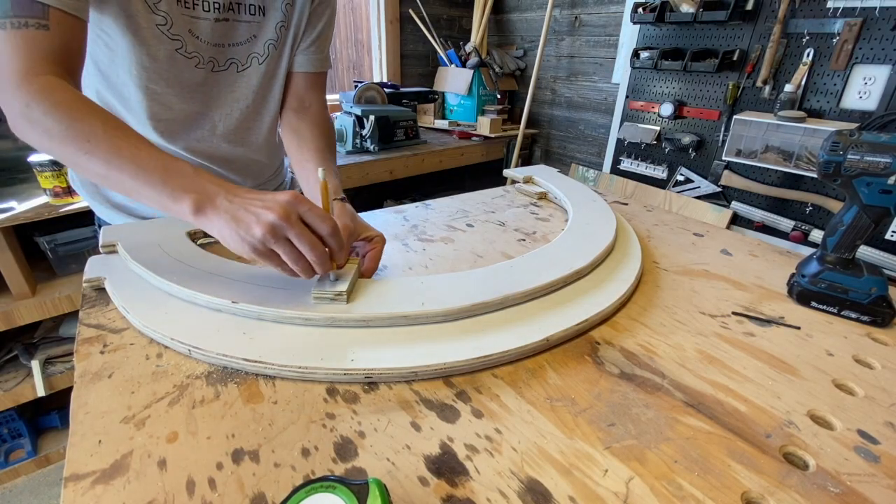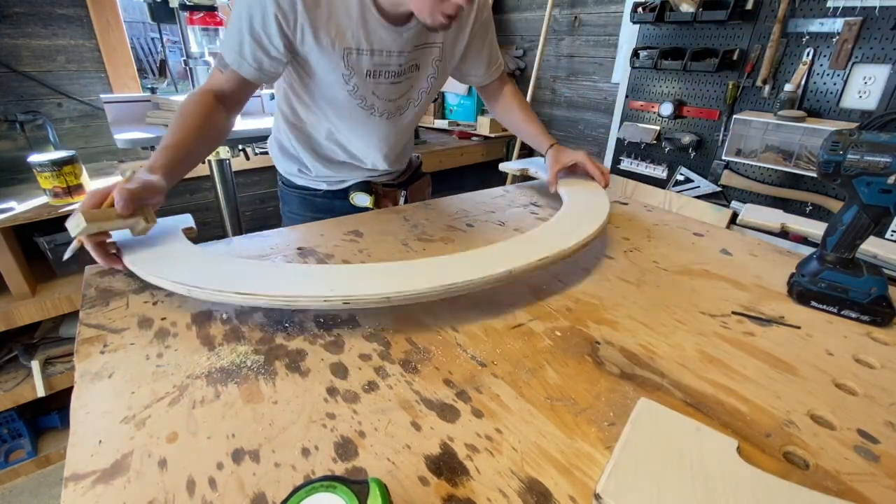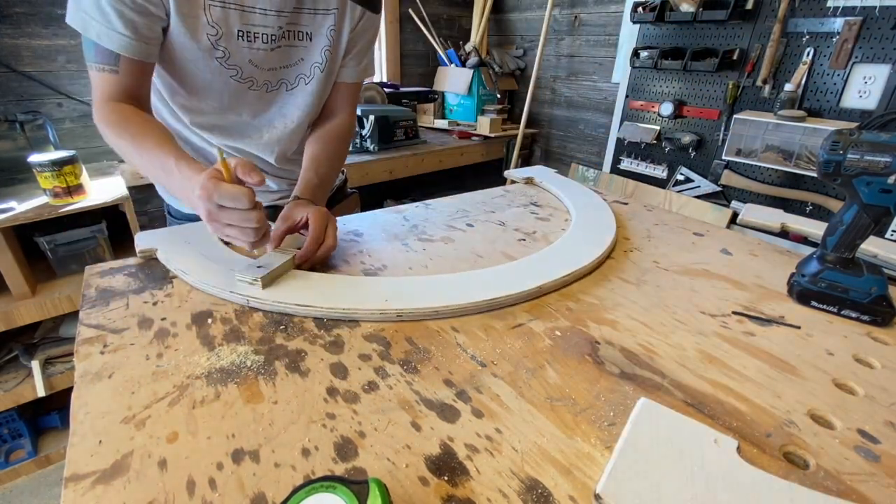Another quick jig I came up with to center the dowels on the arches was this block of wood that had a lip to run right along the edge of the piece. It's a super simple idea that ends up being super precise.